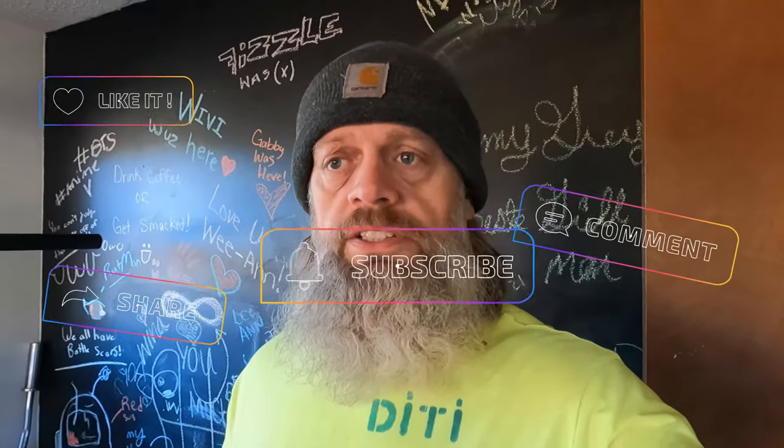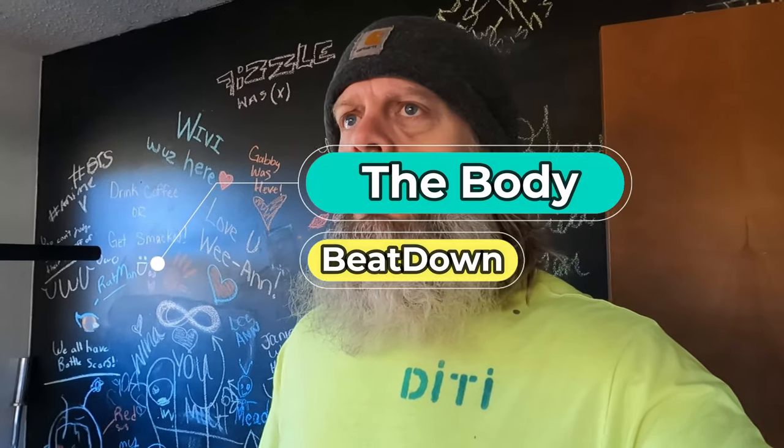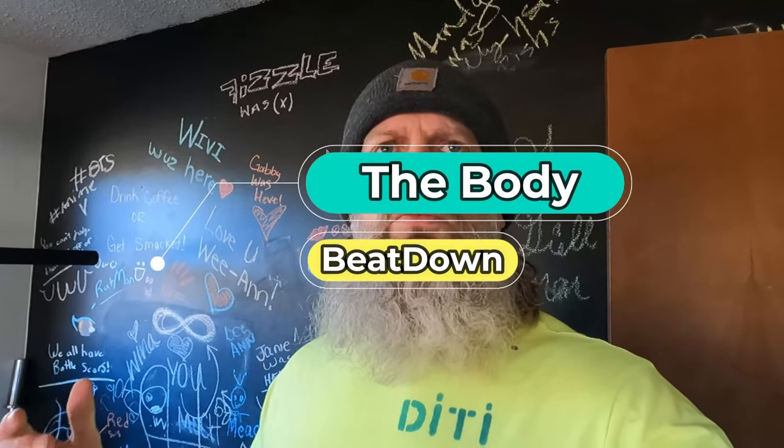Anyway guys, that's another project — gym done. Thanks for watching, like, share, subscribe, comment, all that good stuff. The Body Beatdown — please become a member of my wonderful channel and help spread awesome positivity. We'll see you next time, and don't forget guys: get up, get out, and get rad, do it to it! Except for me — I'm tired, I'm gonna go sit down. See y'all later.